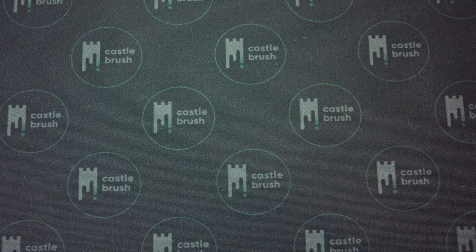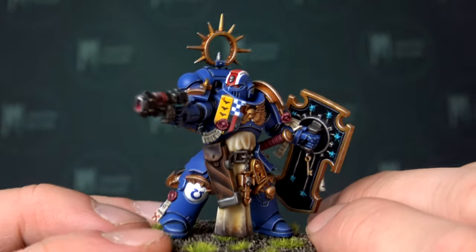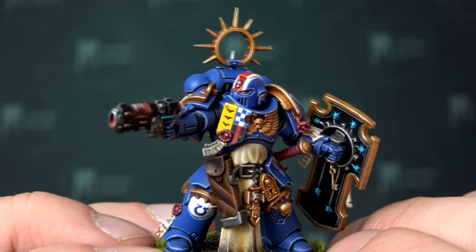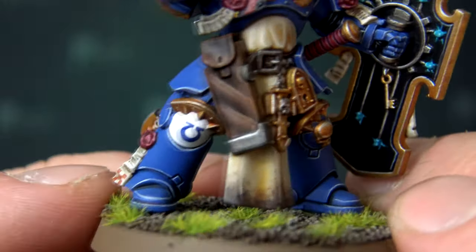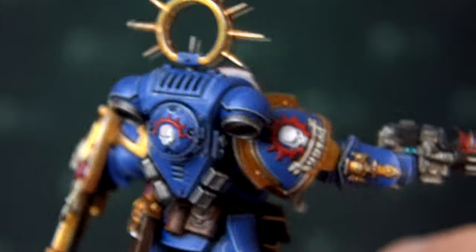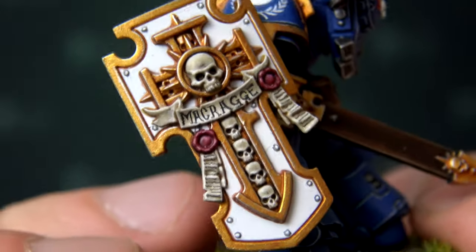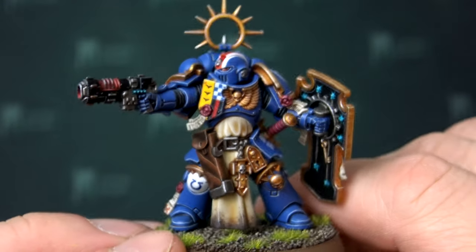Let's go to the Primaris Lieutenant. We can't get enough of Primaries, can we. So yeah, again some really nice OSL effects, oil-and-brush technique, really nice heraldic work, and all the detail work is top notch. Seems pretty similar to the Bladeguard veterans, but as you can see all those extra heraldic pieces really make him stand out. Those are really nice.